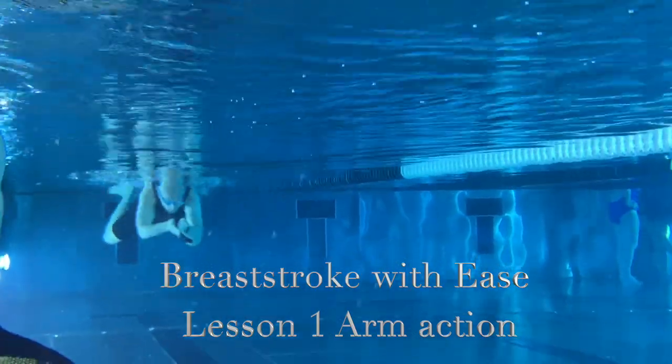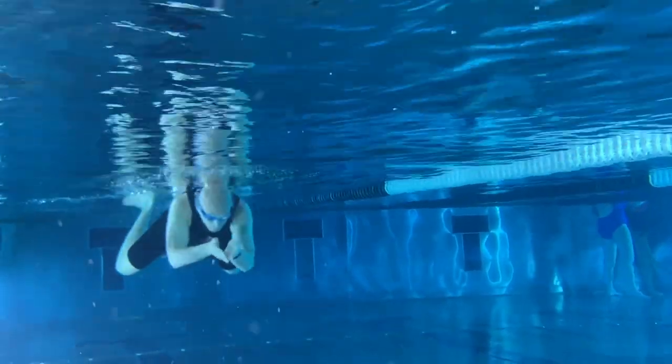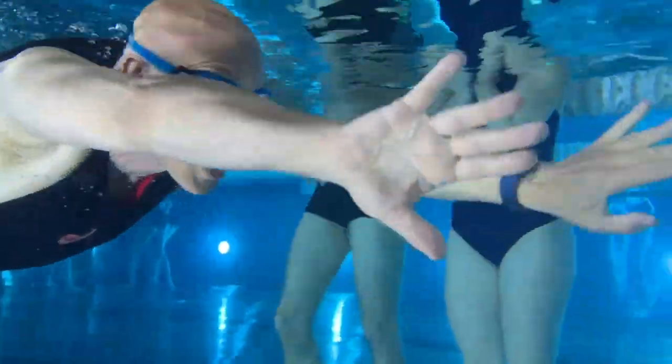Welcome everybody. We're here to work on the breaststroke today, and I'm really looking forward to sharing my insights into this beautiful and sometimes challenging stroke. I started out my competitive swimming career as a breaststroker — it was the stroke I liked best. Although I swam it relatively fast, I developed some neck and back issues, and as a result I actually ended up going to the Alexander technique, so I have a lot to be grateful for from learning breaststroke.